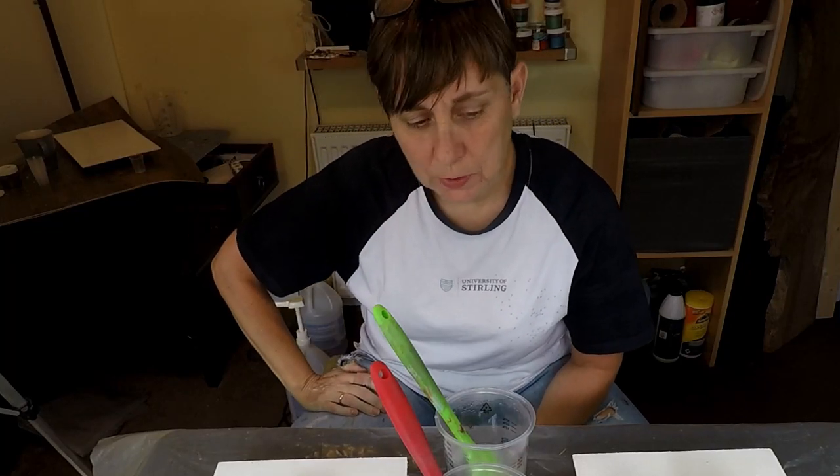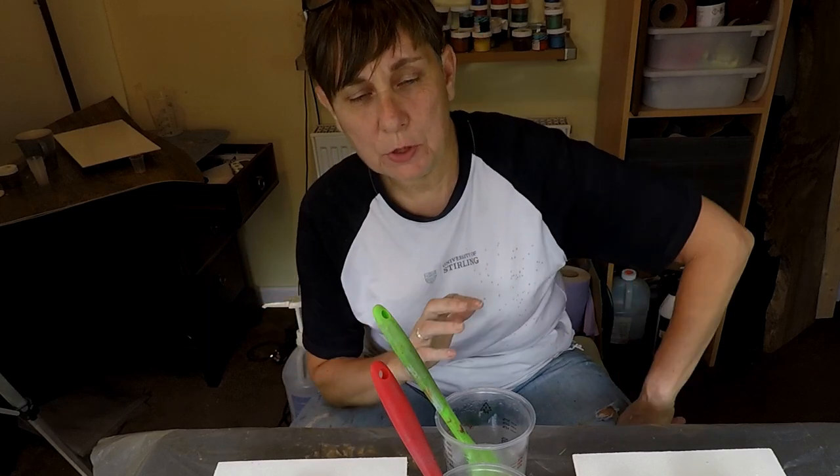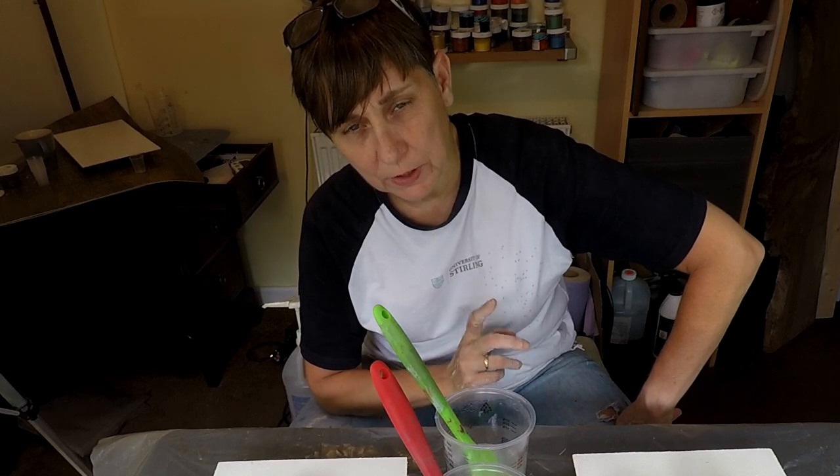Hi and welcome to this week's project. This week I'm going to be doing a bit of resin art, and what I'm actually doing is a test for the splashback for the kitchen.